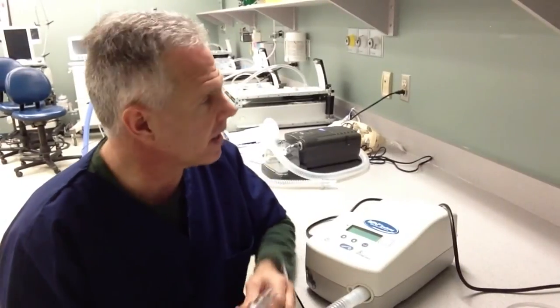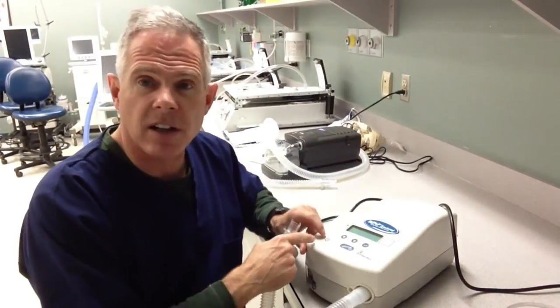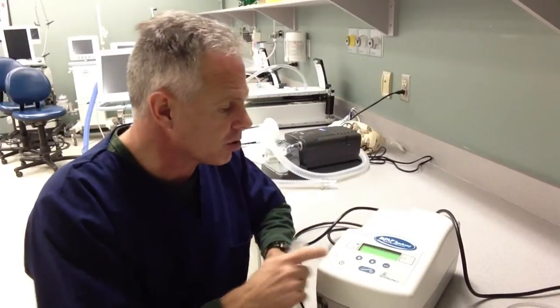How do we turn this device on? It's just simply plugged into the wall. It's got a little on and off switch here, so we just turn that on. Initially it'll do a quick self-test.